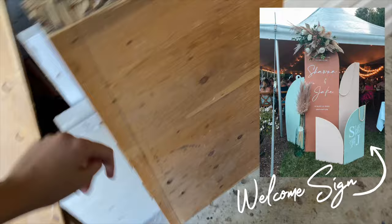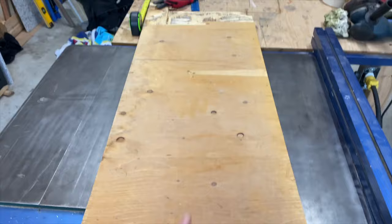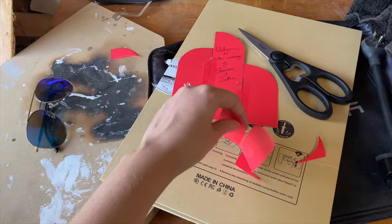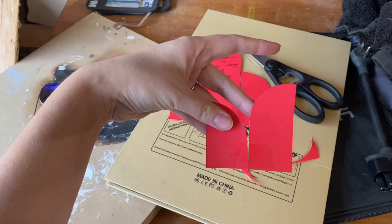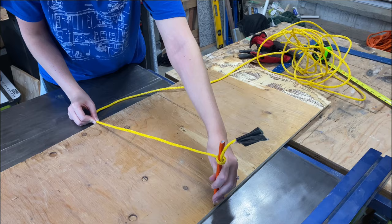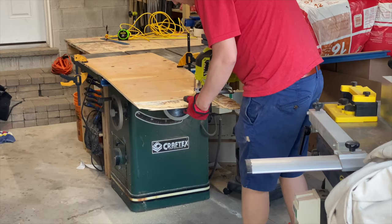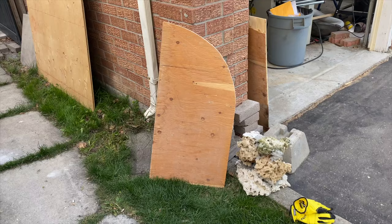The largest DIY that we tackled for our wedding was this multi-panel welcome sign. It was a really colorful statement piece at our wedding and we used it at both our ceremony space and then we moved it over to our reception tent. It was essentially a three-panel system that had 'welcome to our wedding' on it and then there was a two-panel system that went in the front. I used a makeshift string with a pencil to create a protractor to draw the curves of the arches on some leftover three-quarter inch plywood. My brother used a tool to cut out the arches and we sanded each piece before I started painting them to match our wedding accent colors.